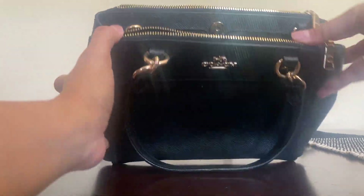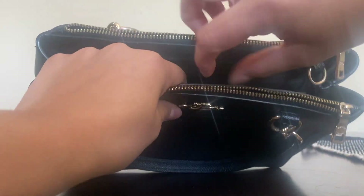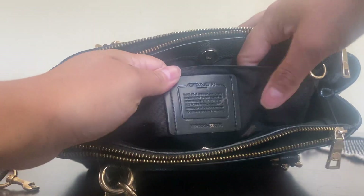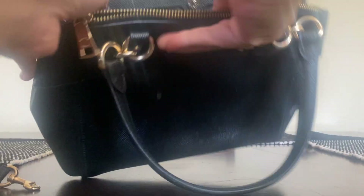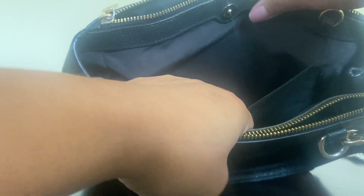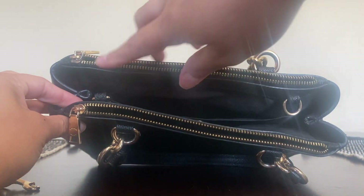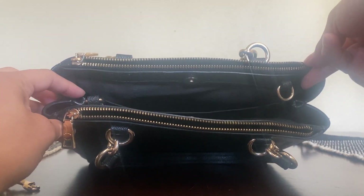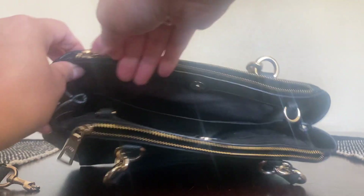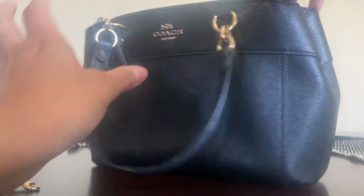The bag has a main compartment in the middle, and it's got an inner pocket with a badge and another pocket on the other side. And then on each side, it's got two zippered compartments — you can just zip it or leave it unzipped.